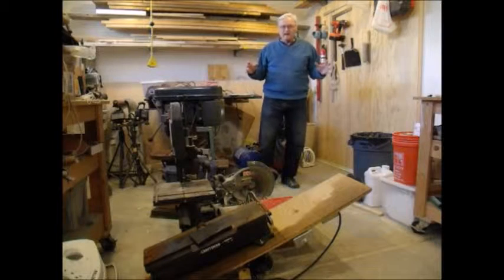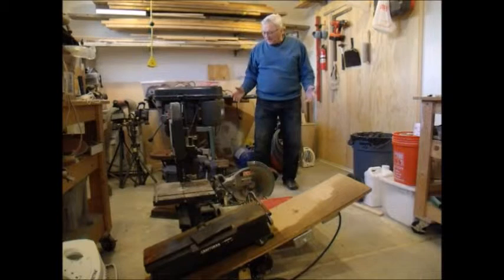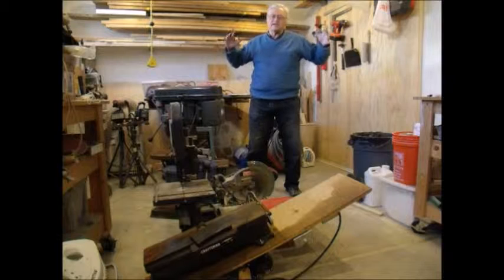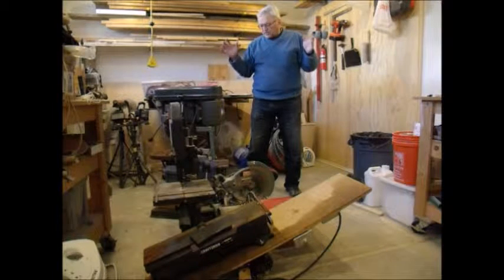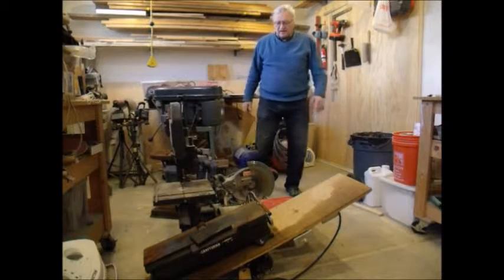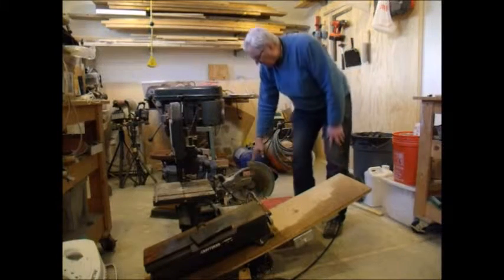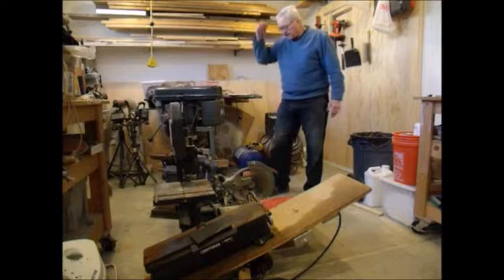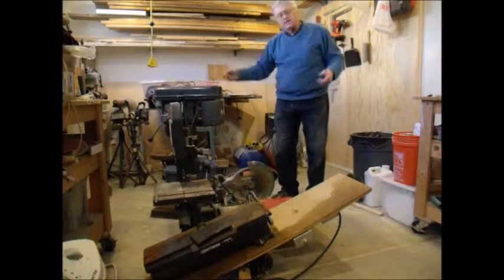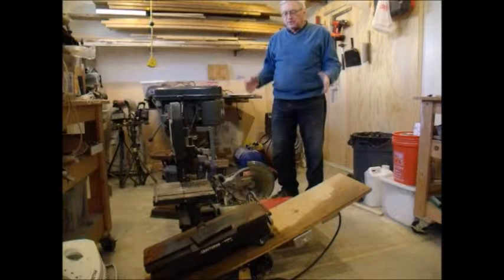One little problem I have is my stuff-to-space ratio. I just got a lot of stuff in here. Because I have so much stuff in this space, I try to keep things compacted and everything on wheels. I've got a jointer, a bandsaw, a disc sander, a compound miter saw, a drill press, and a bench grinder. All those are going to go on a single table on wheels that I can pull out and turn around to get to whatever tool I need.